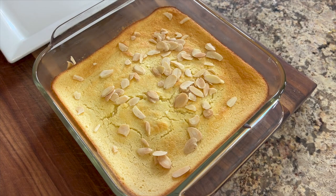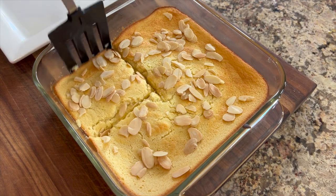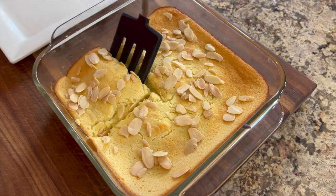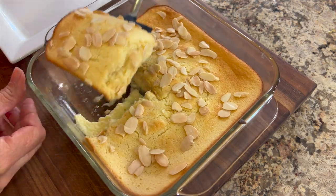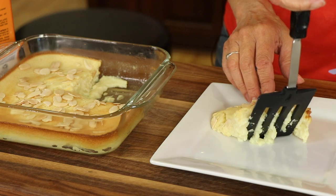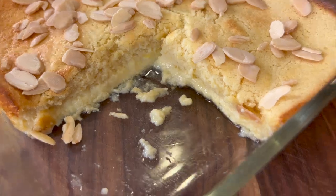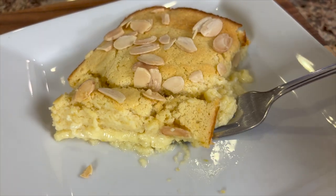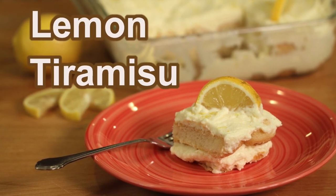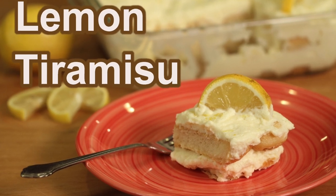I bought some toasted almonds from Trader Joe's and I think it's an excellent addition — it gives a nice texture and crunch. This cake is great right out of the oven warm, but some people also like it cold, either way works. What's really amazing is that when it cooks, it actually separates on its own into two layers: a very light top layer and a pudding-like bottom. If you love lemon, this is a definite must-try, and if you're a lemon fanatic you'll also want to try my lemon tiramisu — click the link on screen.